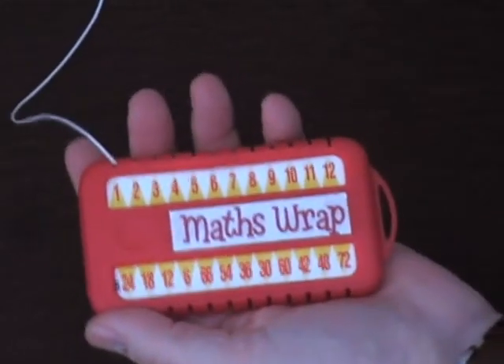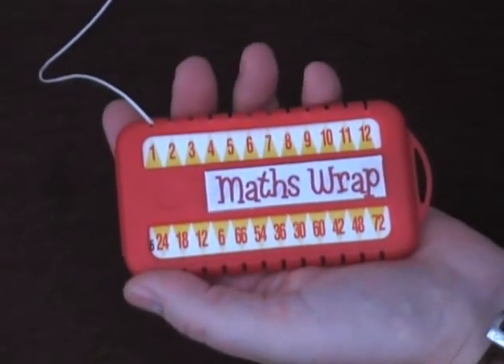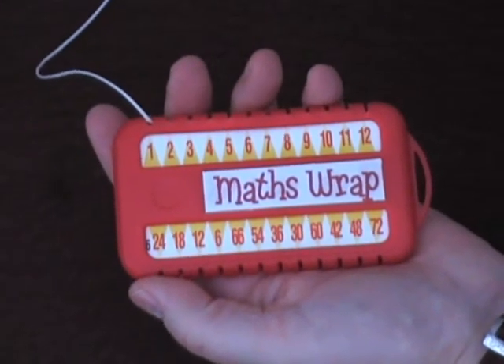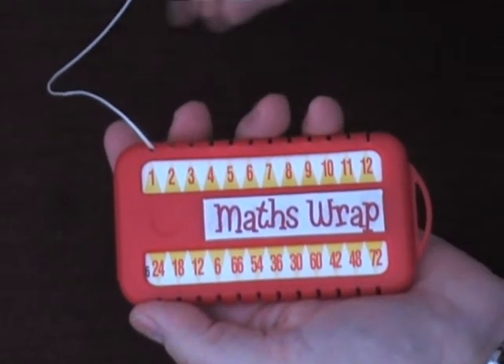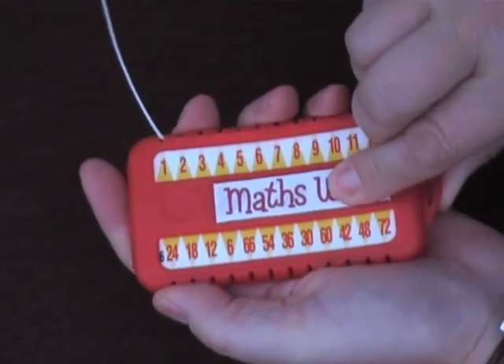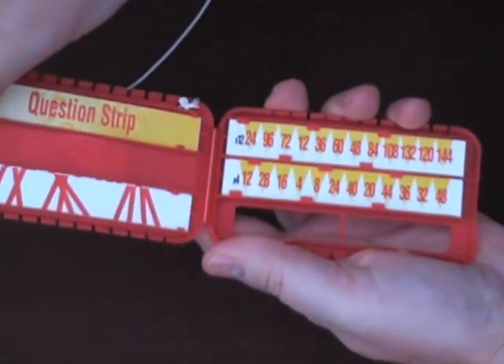I've finished working on my six times table and decided to change to one of the other times tables. So if I hold the maths wrap out like this, making sure that the cord is out of the way, I'm then able to unclip it and open it up.